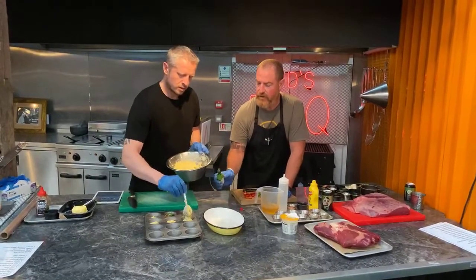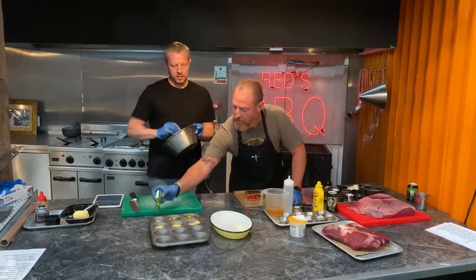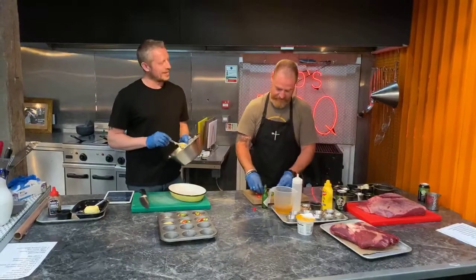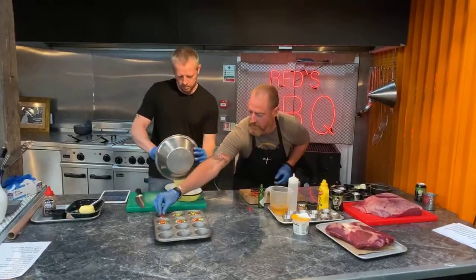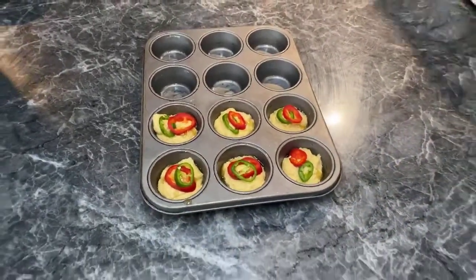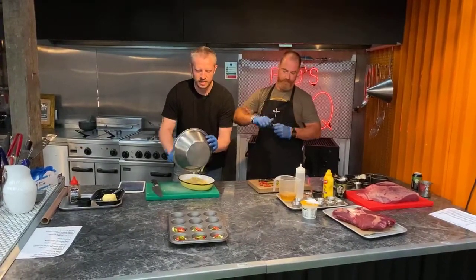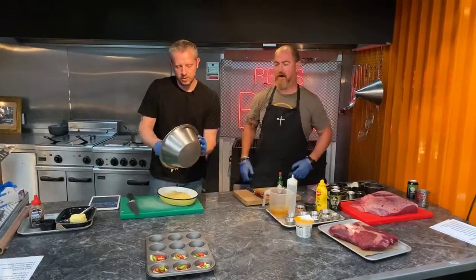Cornbread is a real staple in the US. But we make it slightly differently — theirs is a lot drier and ours is way more muffiny. I mean us at Reds specifically. We also do a sweet potato one in the restaurant — that is absolutely banging. We got that recipe in Raleigh, North Carolina. We were in this restaurant and we ordered a portion of sweet potato cornbread and it was amazing.